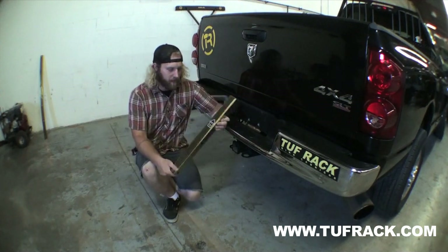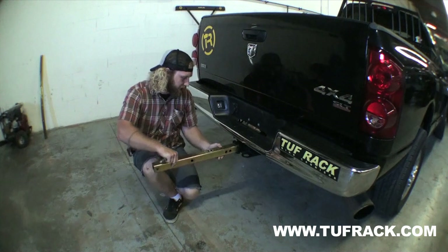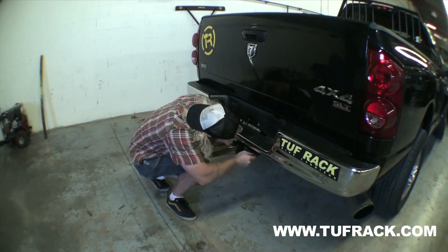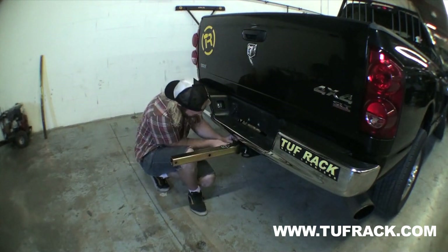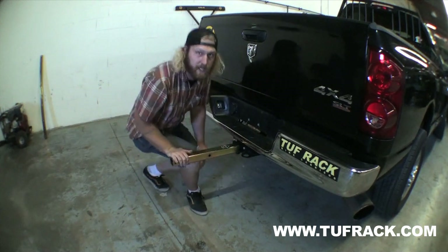First thing you're going to do, take your receiver piece. There's a handy stick here so you know which end goes in. You're just going to slide it in, line up your holes, take your hitch pin, slide it through. Pop in your cotter pin — that's the first step.